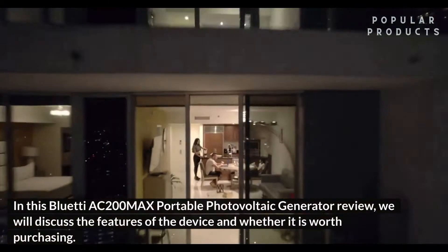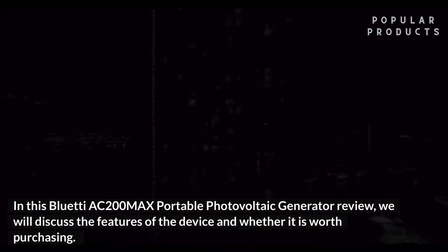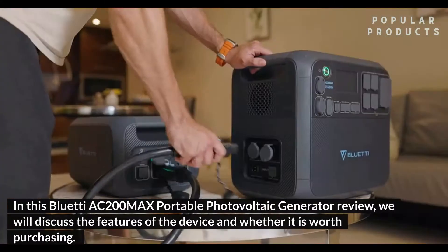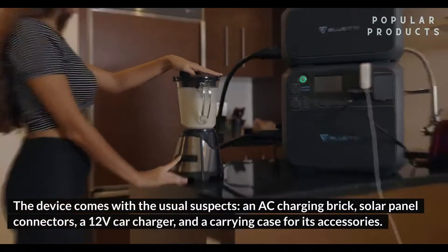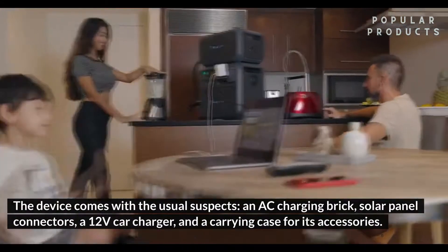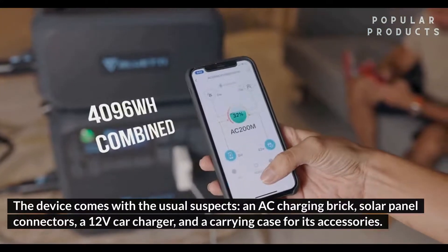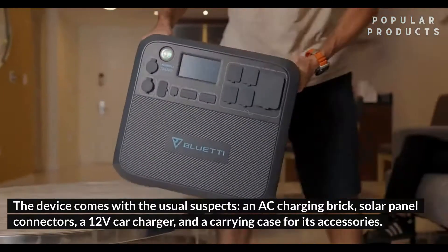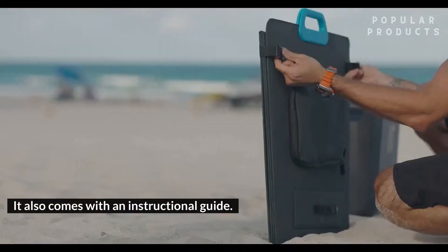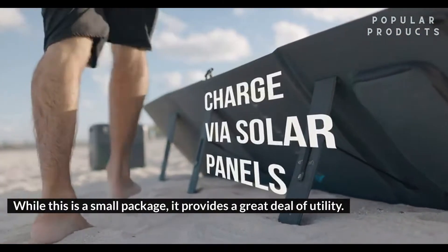In this BlueTee AC200MAX Portable Photovoltaic Generator Review, we will discuss the features of the device and whether it is worth purchasing. The device comes with the usual suspects: an AC charging brick, solar panel connectors, a 12V car charger, and a carrying case for its accessories. It also comes with an instructional guide. While this is a small package, it provides a great deal of utility.